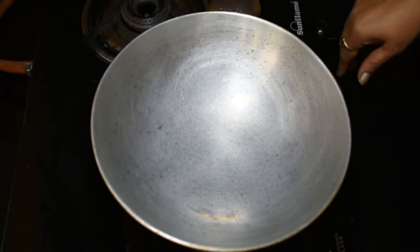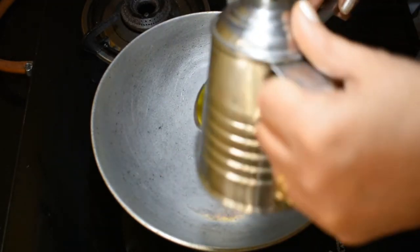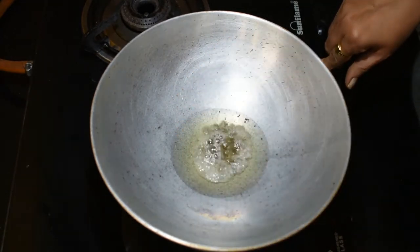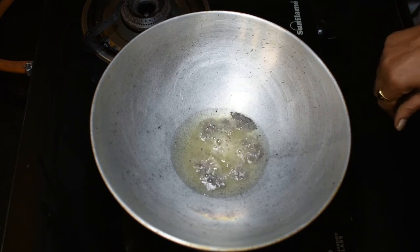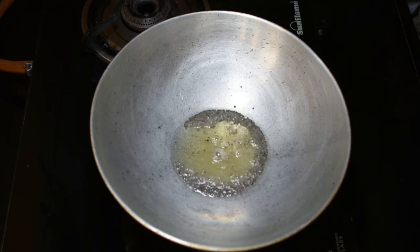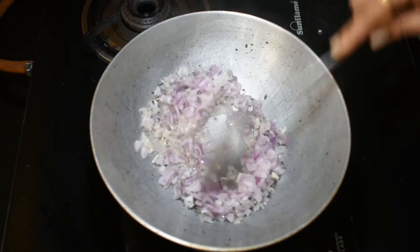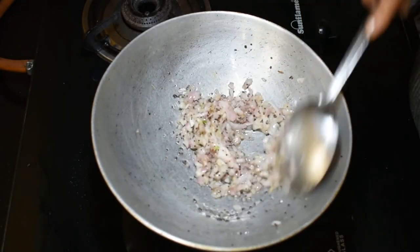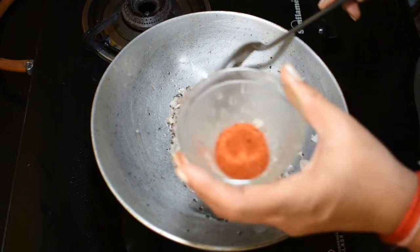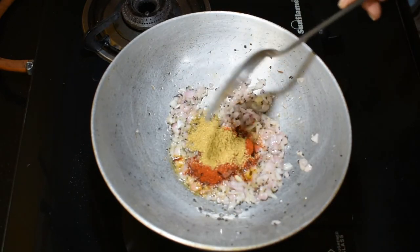Now add 1 tablespoon of oil. Add onion and cook for 2 minutes. Now we add masala powder — red chili powder, coriander powder, haldi powder.